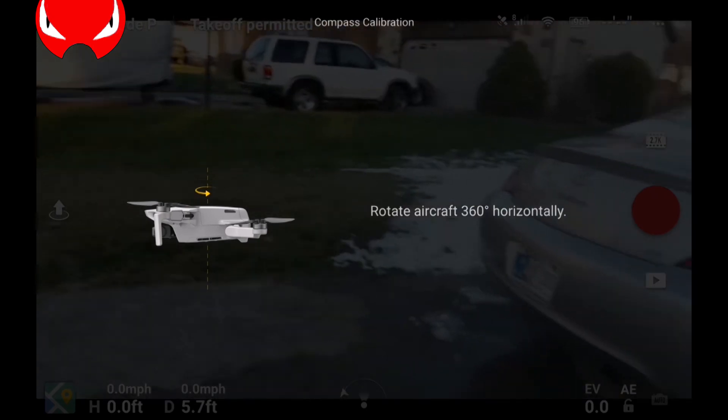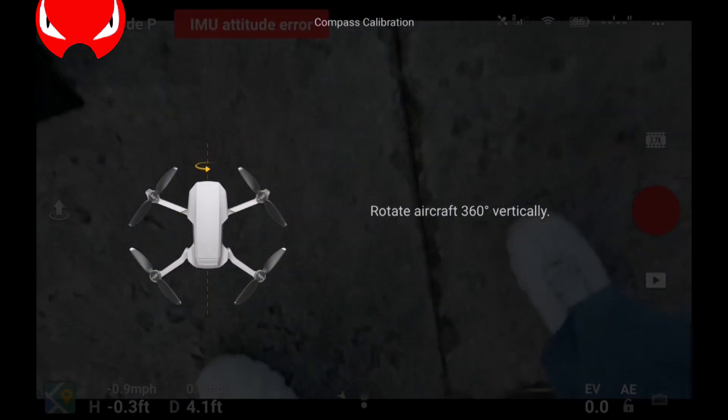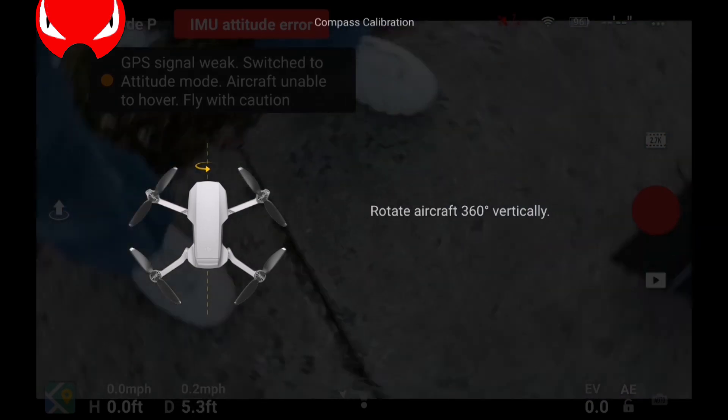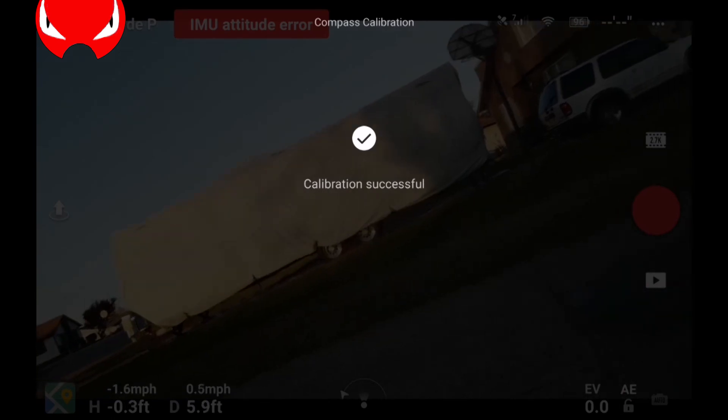Now it says to rotate vertically, so with the camera pointing down toward my feet I am also rotating it clockwise. After rotating 360 degrees vertically we are successful with the calibration.